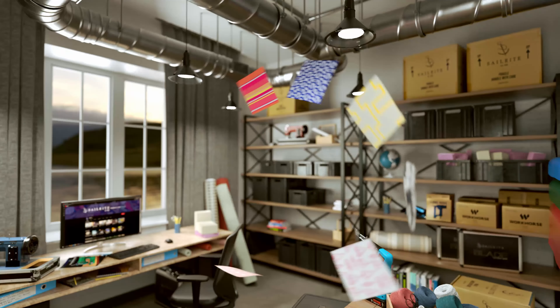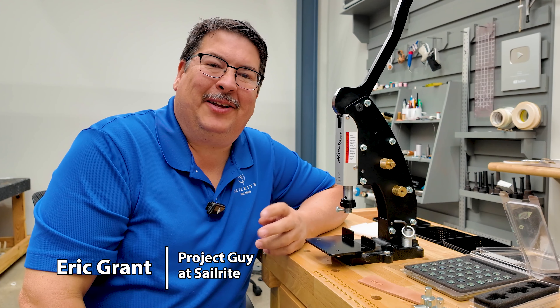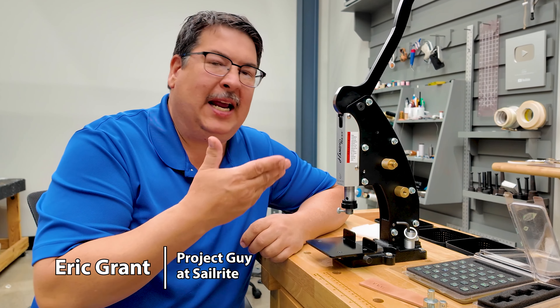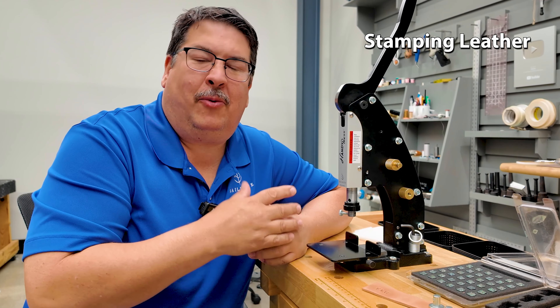Visit Sailrite.com for all your project supplies, tools, and instructions. Hi, I'm Eric Grant from Sailrite. In this short tutorial video we're going to use the HandyPress and we're going to stamp some leather with one of the Sailrite alphabet and numbers stamp sets.